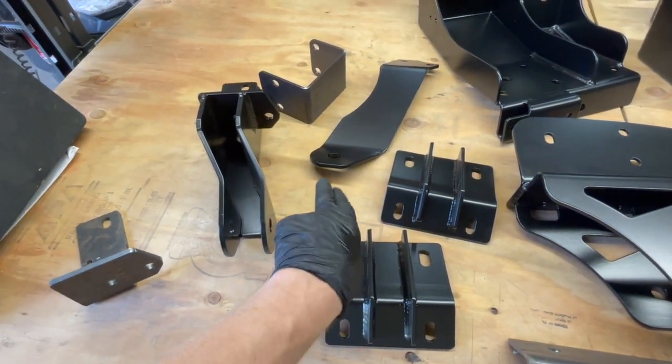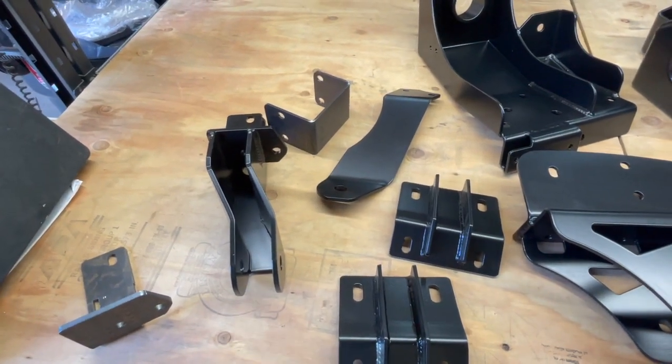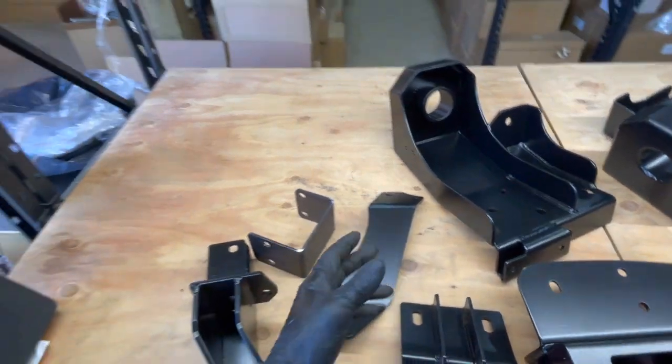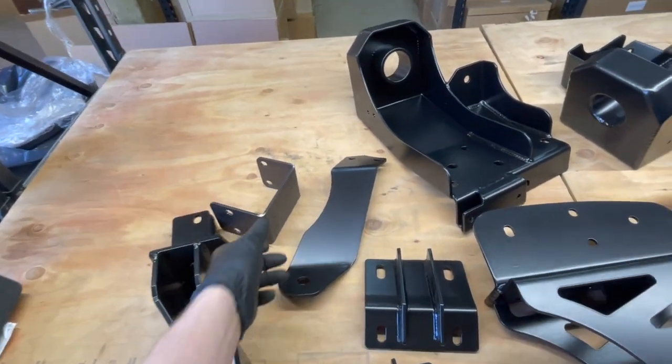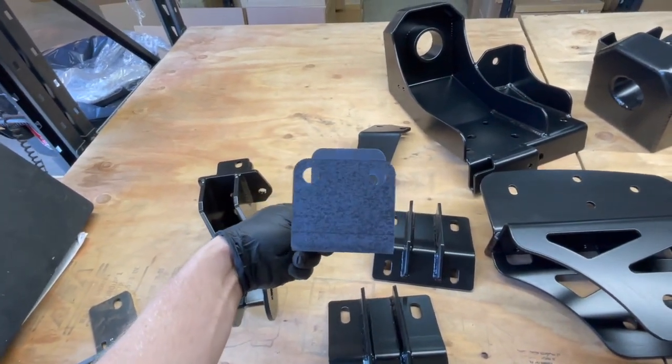The strap bolts here with that same 20mm bolt and it meets the engine crossmember. Where it meets the crossmember, you drill two holes, and those bolts need to go all the way through the crossmember. It's hard to get them straight, so a drilling template is included to help you get those spaced correctly.